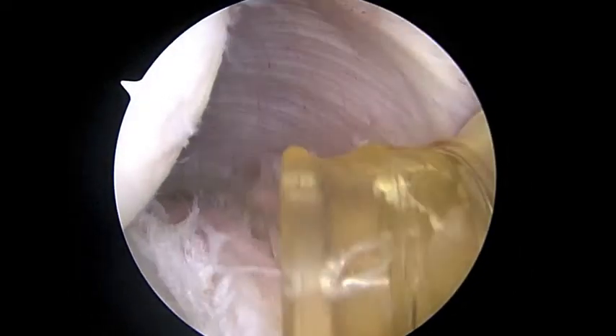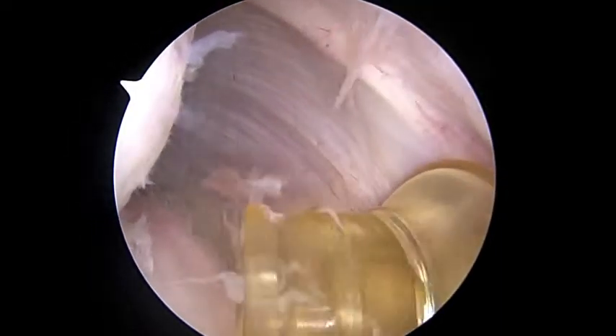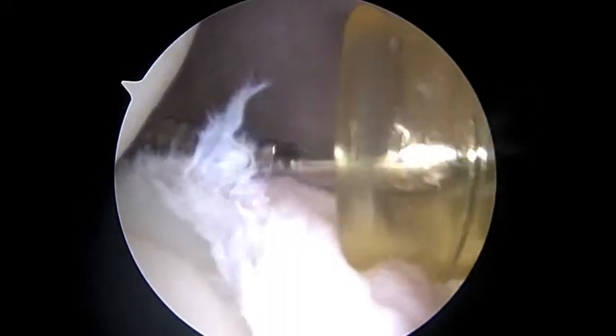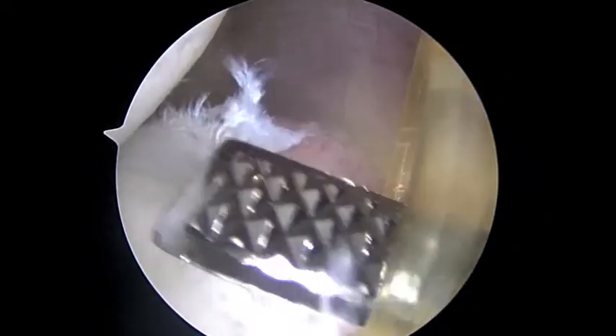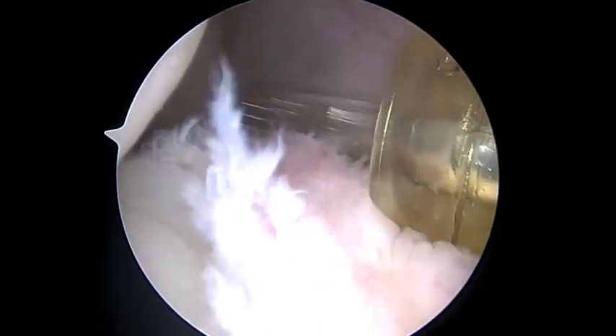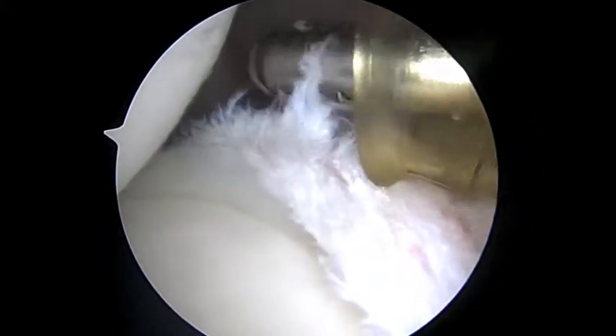Now we're looking from the front to the back. This is the back of your shoulder — we have this yellow cannula coming up. I'm trying to back out this yellow cannula a little bit to get a little more working room. You can see how this labrum is torn and not normal here, and that's why we're going to use suture anchors. We're using this burr just to rough up the capsule a little bit, then I'll put a shaver in — but I don't want to shave away too much.